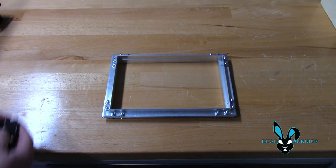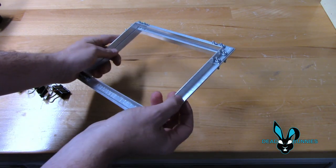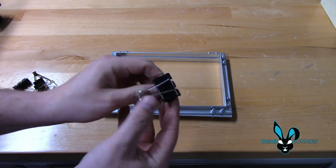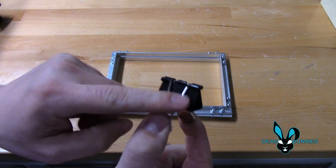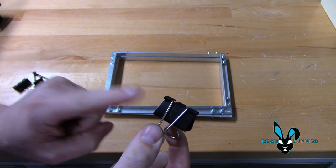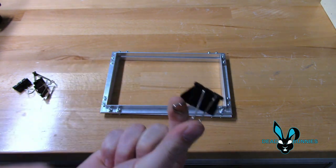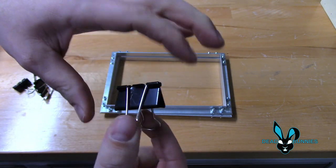Another thing I want to show you guys is how we held these together. I got this tip from a YouTube video. I thought it was pretty slick, simple, cheap. All we did was use binder clips. These are one and a quarter inch binder clips. You can purchase a pack of 12 of them from Amazon for $4.70. You can purchase them from any Walmart, any office supply store, but these are one and a quarter inch.